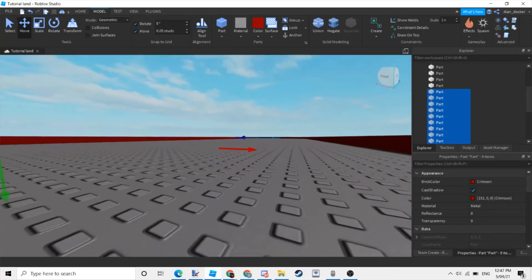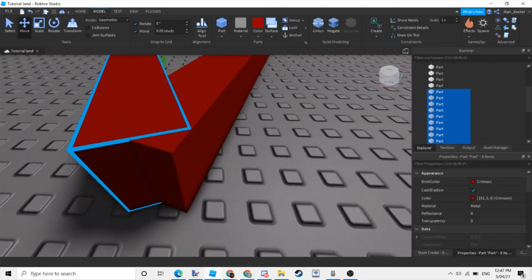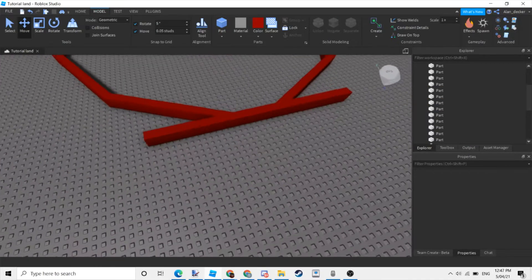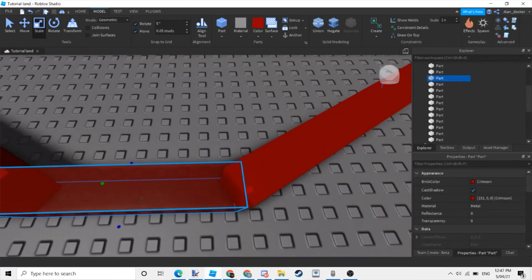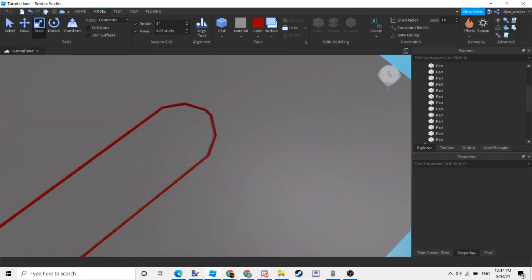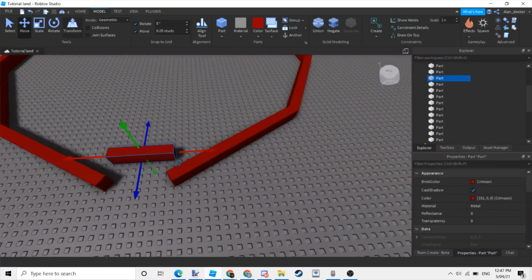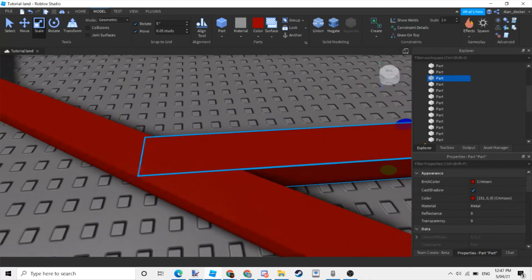And done. If anything looks weird to you, just resize and move it.